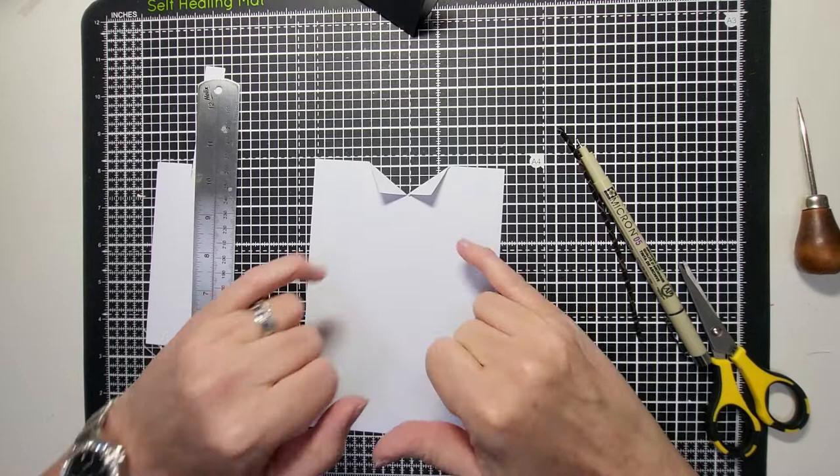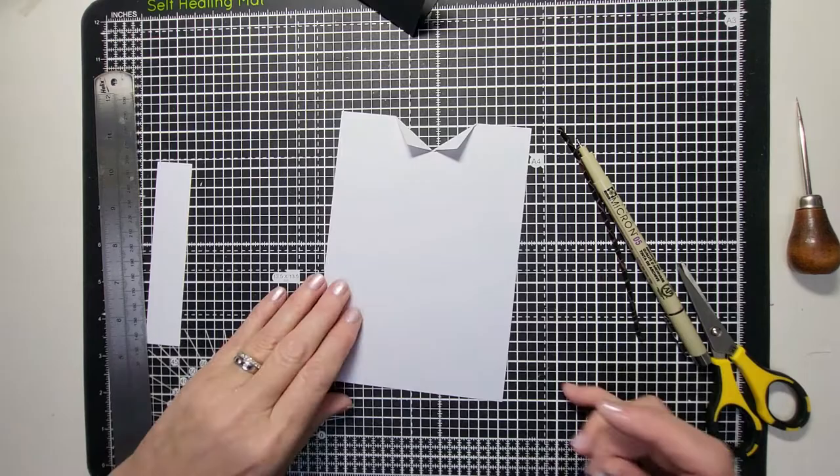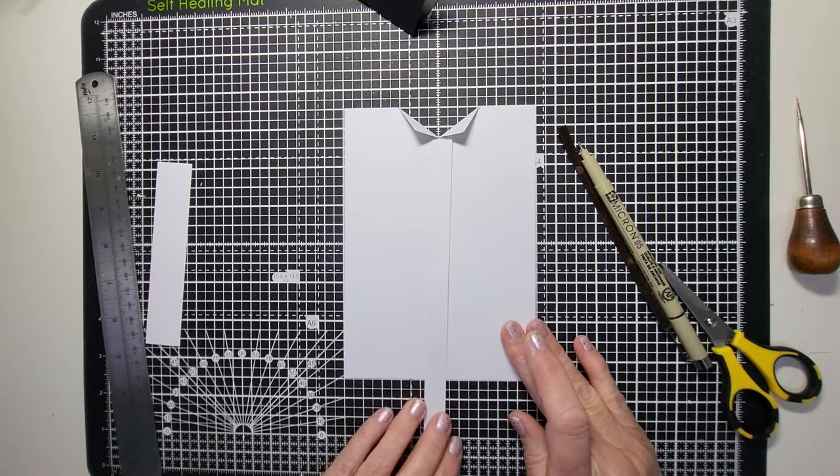I like to put a couple of little foam pads under the collar because it adds a bit of dimension, which is nice. The next stage is to add your strip of half inch. Line up the center line halfway, put a bit of tape on there and add your strip to the center.